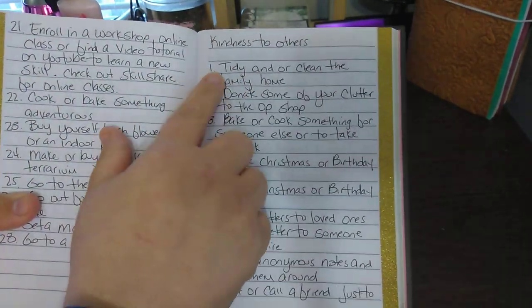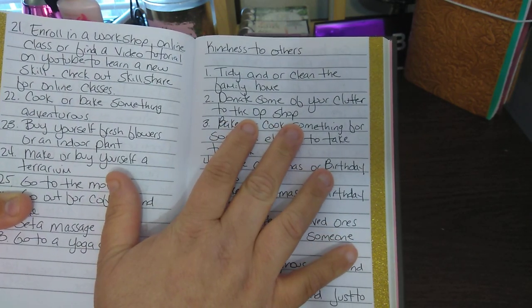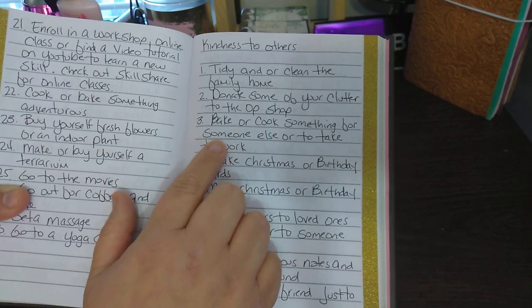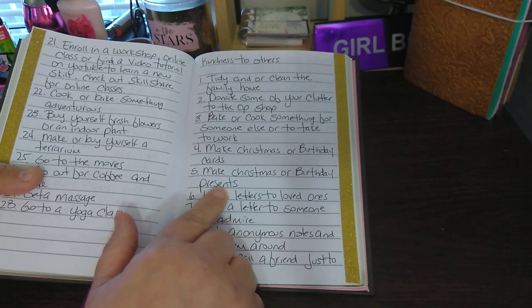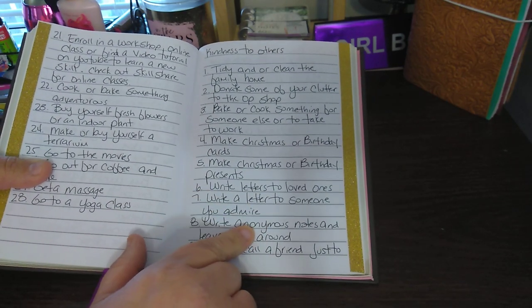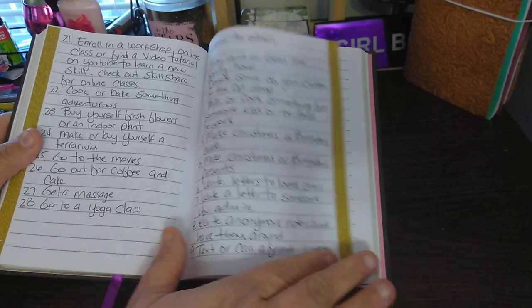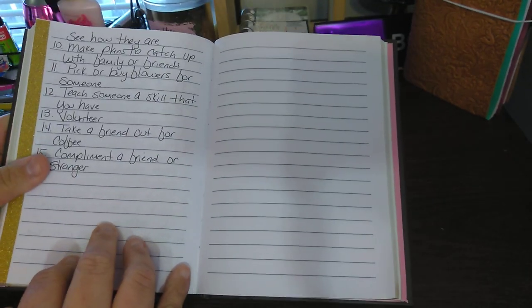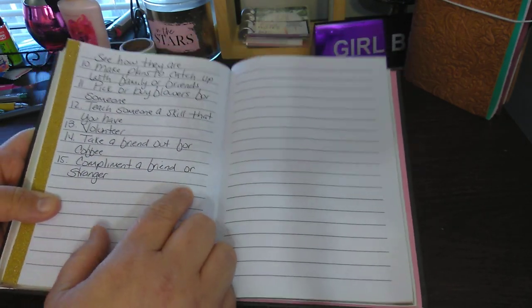Then now is 'kindness to others': tidy and clean the family home; donate some of your clutter to the op shop — I'm assuming that's like Goodwill; bake or cook something for someone else or to take to work; make a Christmas or birthday card; make a Christmas or birthday present; write letters to loved ones; write a letter to someone you admire; text or call a friend just to see how they are; take a friend out for coffee; compliment a friend or stranger. And that is where I left off.